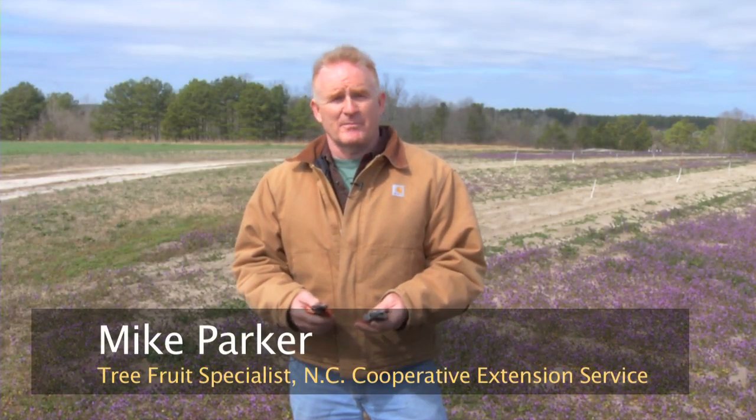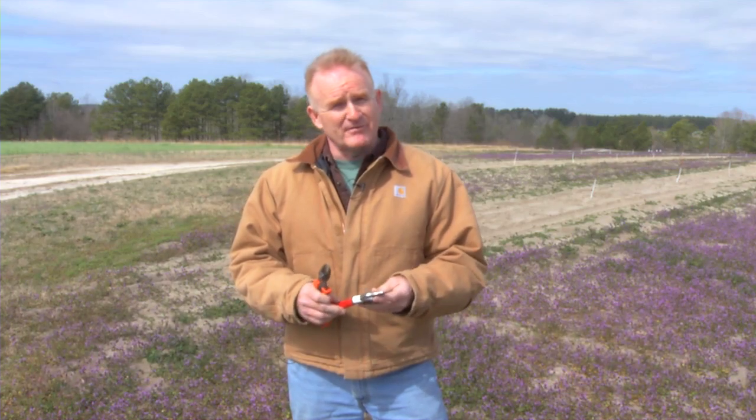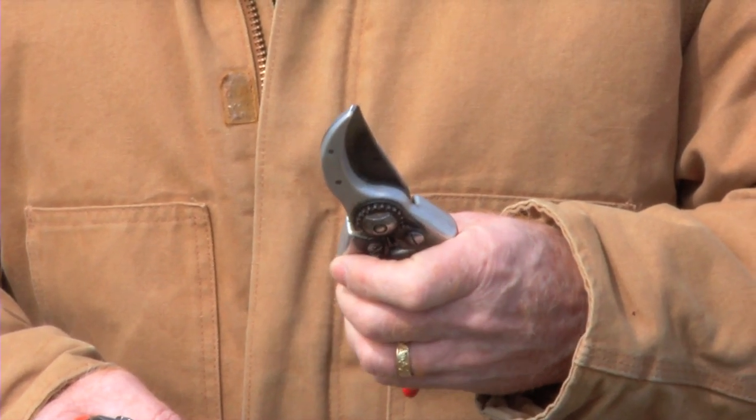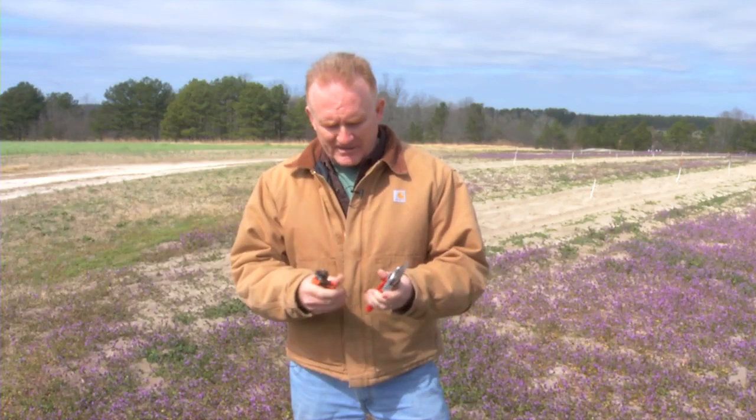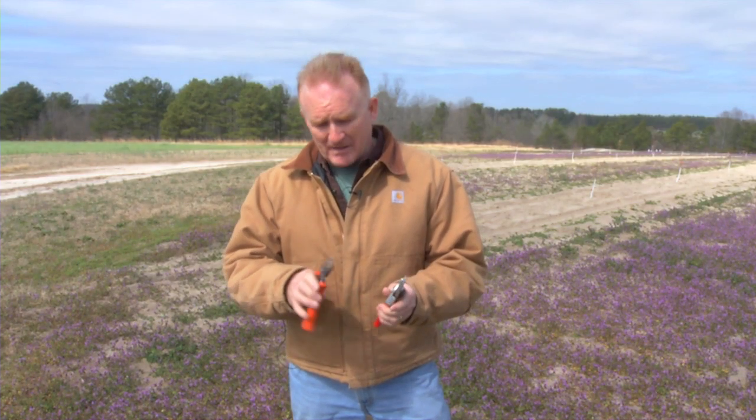When pruning young trees, we're going to use a pair of hand pruners. I prefer to use a pair of what we call bypass pruners, where they have a hook and a blade, and when the cut is made, the blade bypasses the hook. These are two different styles that we use. Just make sure that when you prune your young trees you're using a pair of sharp pruners that make a clean cut.